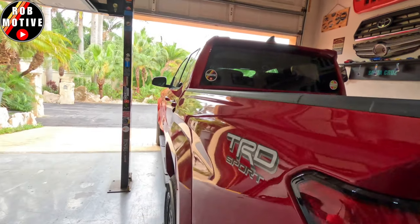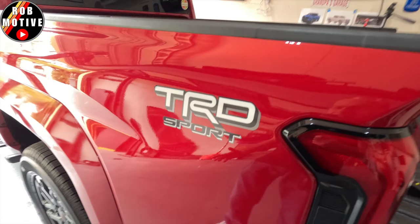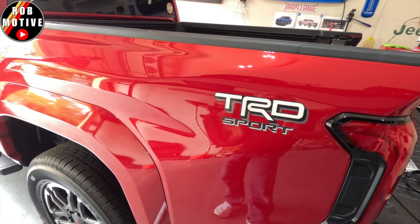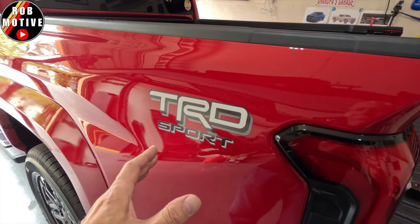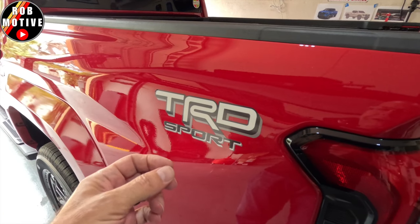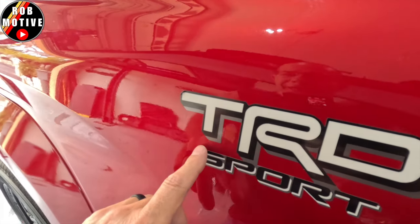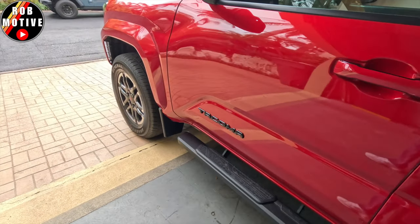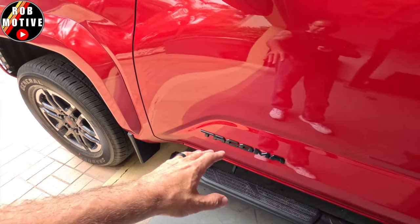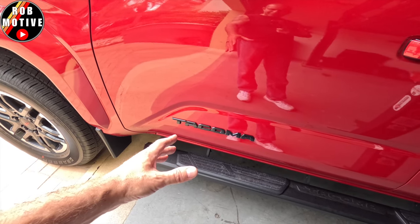What I'm going to do is remove these — they just don't look right on there. Matter of fact, they even look crooked to me. Something's just whacked about these stickers, and I'm not a big sticker fan from the factory anyway, so we're going to heat those up and hopefully just peel them off. And of course, we're going to remove the Tacoma badging because I know it's a Tacoma.